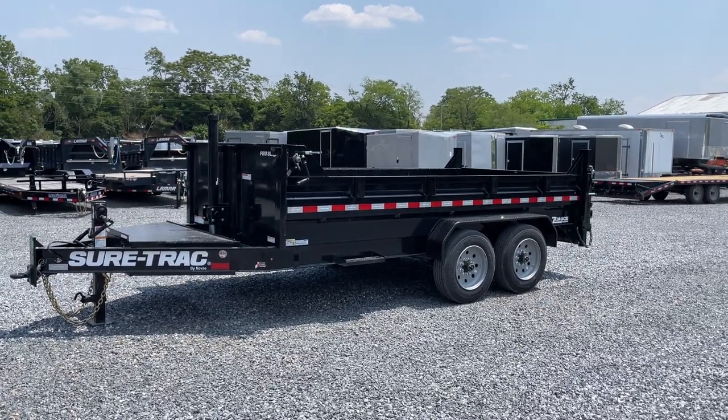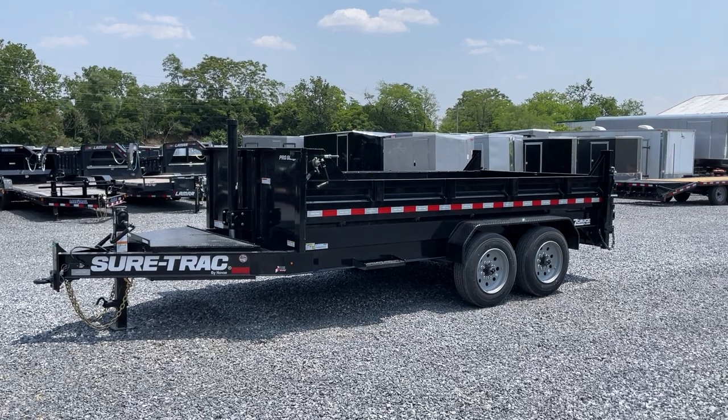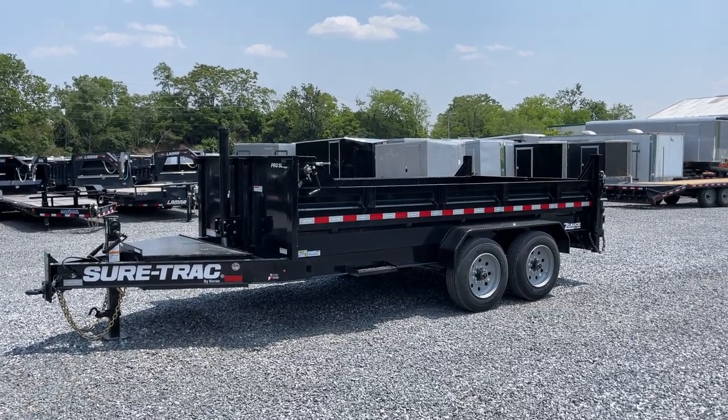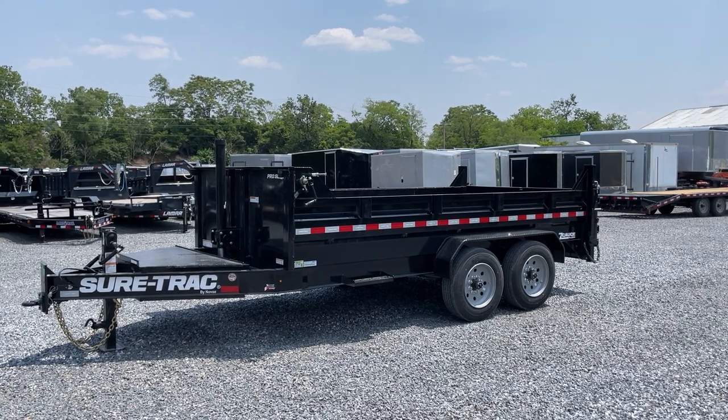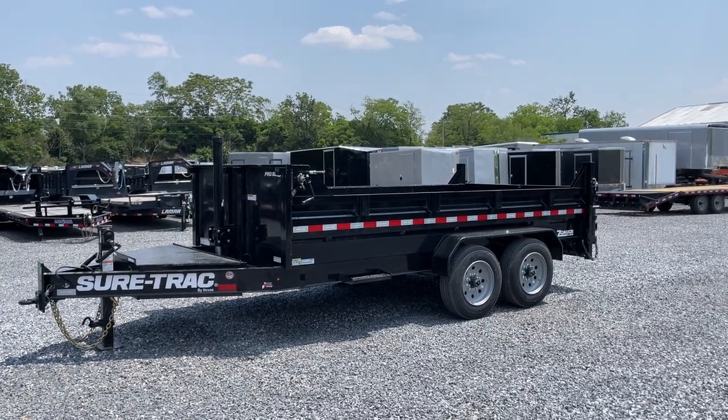I suspect a lot of dealers don't have these in stock yet, but we'll eventually be getting them in. Shown here is a 7x14 foot, 17,600 pound GVW low profile dump trailer.